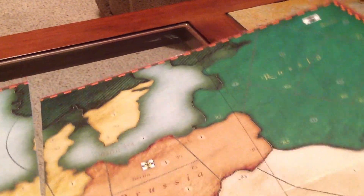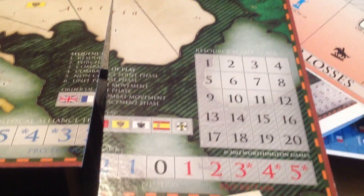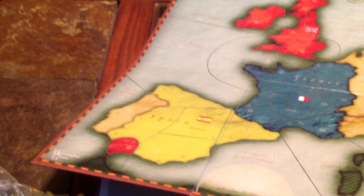And there's the board. The colors are very nice — pretty heavy board. This is what the board looks like, it's a really nice board. You've got the resource point track, political alliance track, and the sequence of play built right into the board.